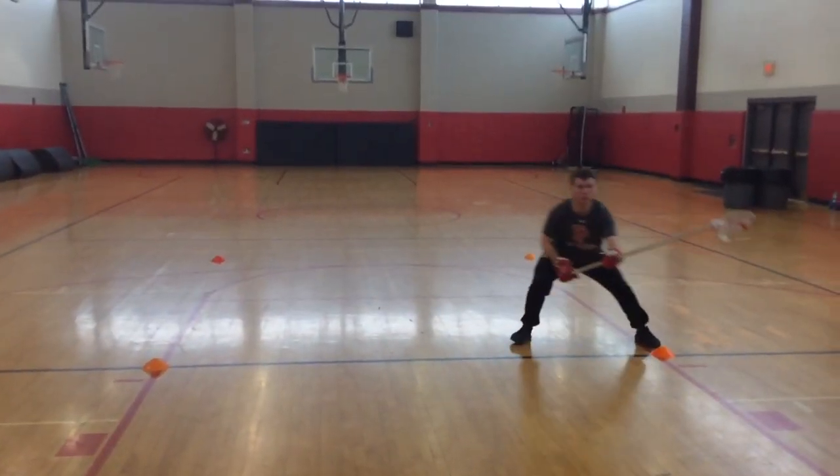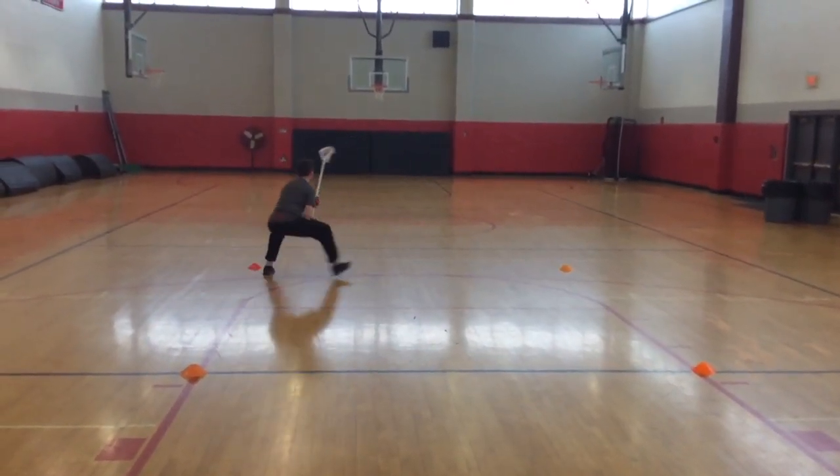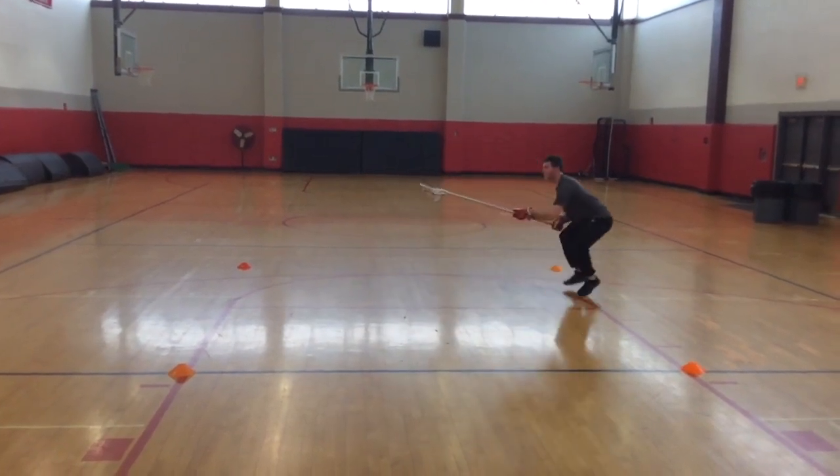This one's at about 50%. Get a little bit faster. Try to pay attention to your feet — don't let the heels touch. Try to keep a wide base.